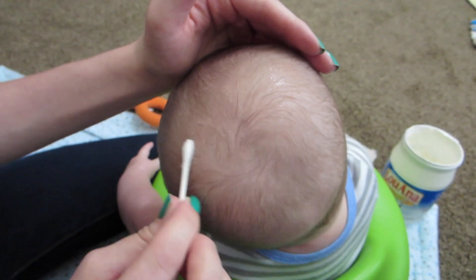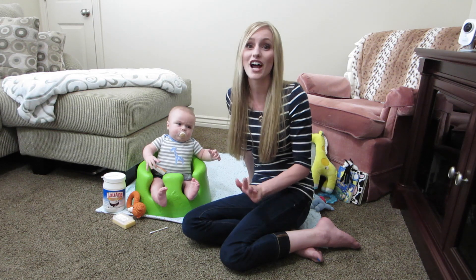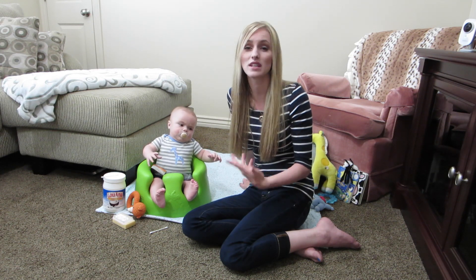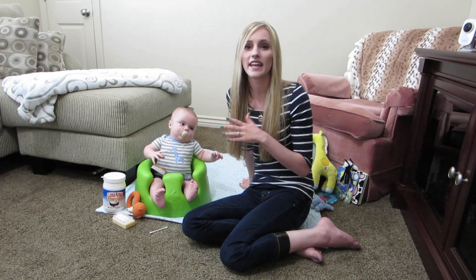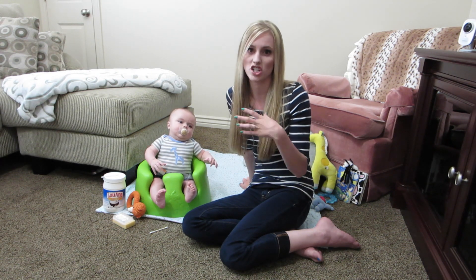That way throughout the day it's staying moisturized and not drying out anymore, and I feel like it's really helped. Jackson has a little bit of cradle cap still left on the back of his head — it's not very bad at all. I've been able to keep up on it, and now that it's almost gone, I'm using regular soap and washing his hair like that.